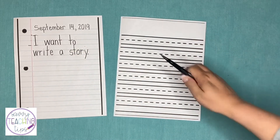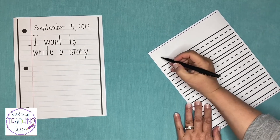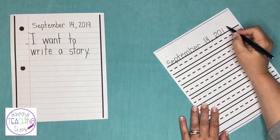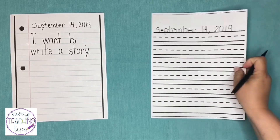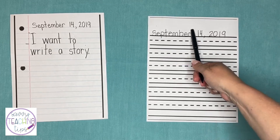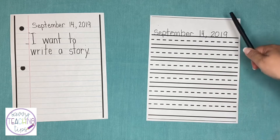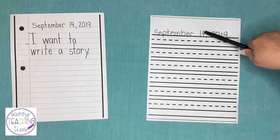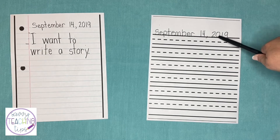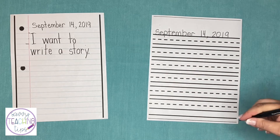At the top I'm going to write the date. Something to notice about my writing is that my tall letters are all the same height and my short letters are all the same height. This is the top of my head, this is when I sit on a chair, and this is my feet — this is the ground. Some letters like the P have feet that dangle down.